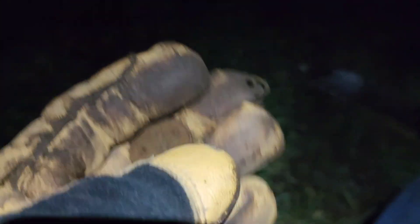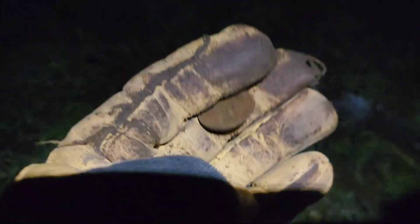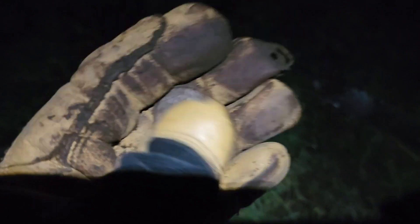Hey everybody. I just got a quarter, and it was flipping through here. I had two nails right on top of it, so I pulled those out, and then I got a nice tone and pulled this out. Alright. The day this is working. See you back soon.